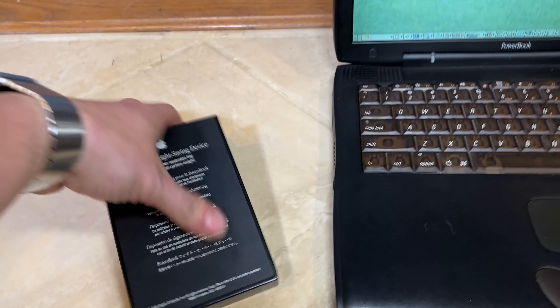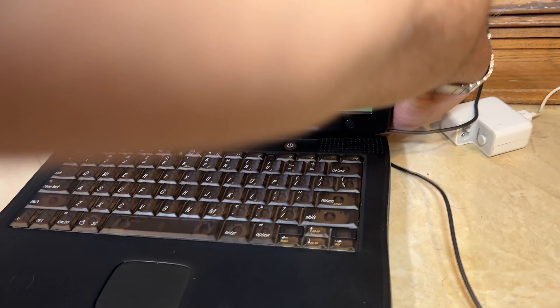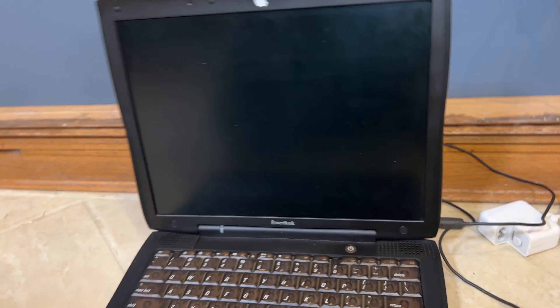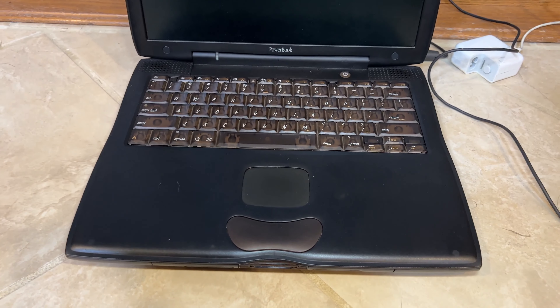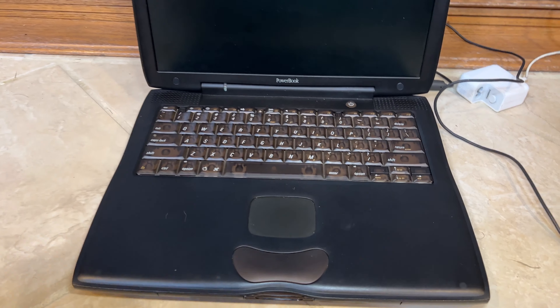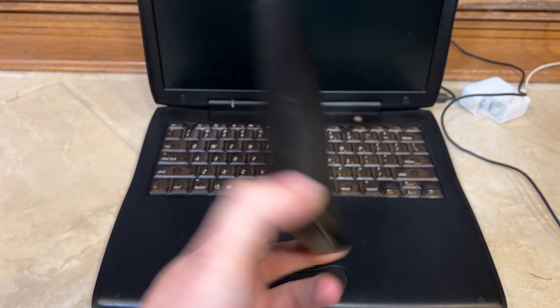Let's put the battery back in here and unplug the system. Very useful piece of technology here — well, a very useful plastic box.